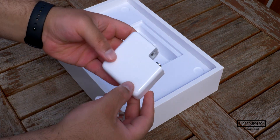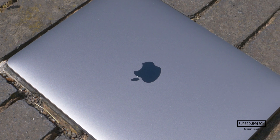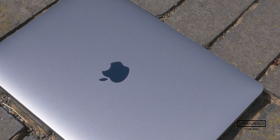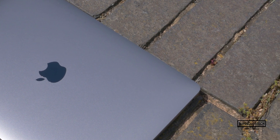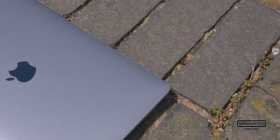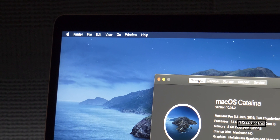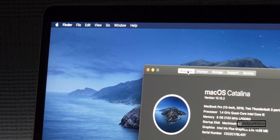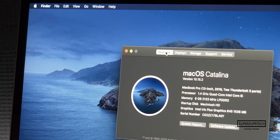Battery life on this MacBook on average is closer to around 8 hours with a mix of light photo editing, web browsing, video streaming, and the odd document production. These MacBook Pro models start off with a 1.4GHz quad-core Intel i5 processor, which is the same processor found in the previous model from 2019, meaning it's also capable of the same turbo boost speed of up to 3.9GHz.